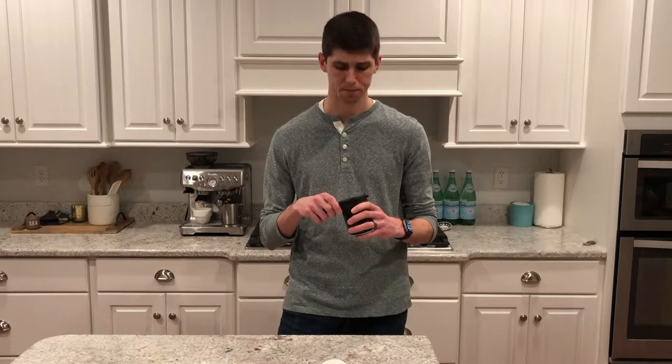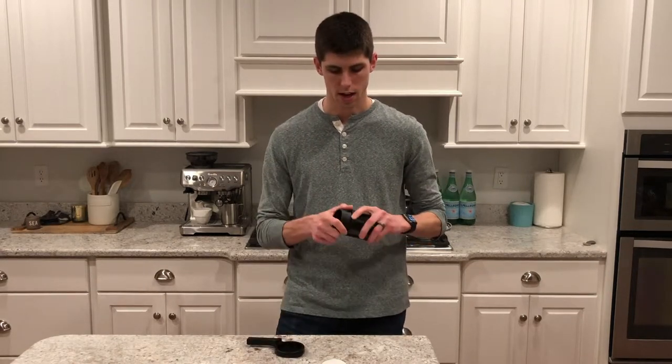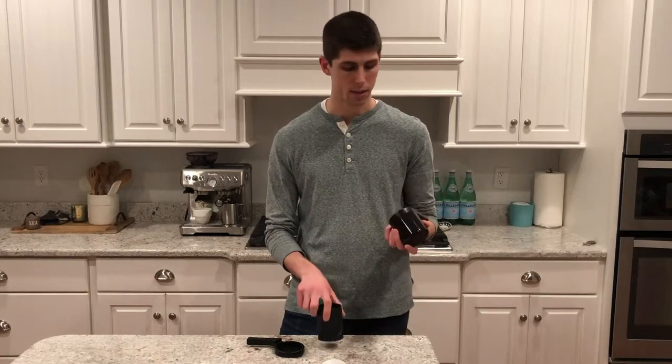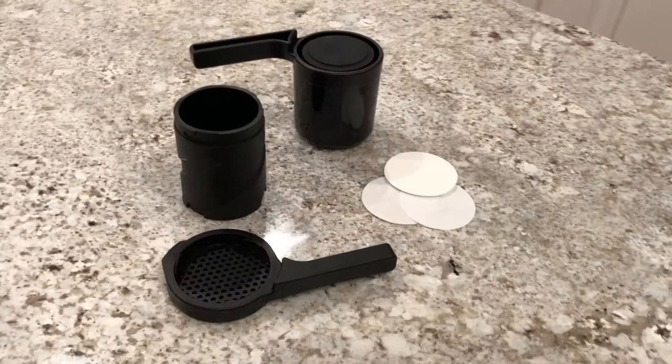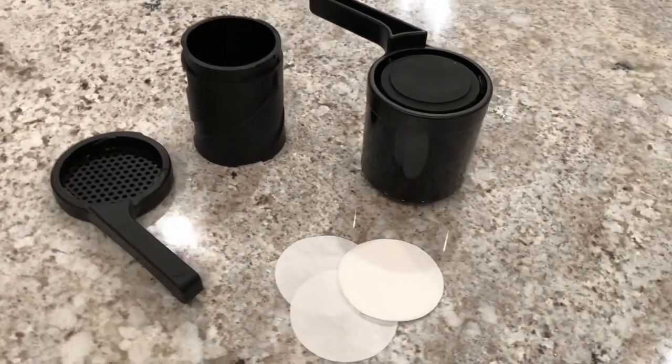First, let's talk about what's included when you make the purchase. It comes with three components: the top handle where the filter goes, the coffee canister where you put the coffee and water, and a top piece that connects and pushes it down — which also doubles as coffee storage, a nice extra feature.